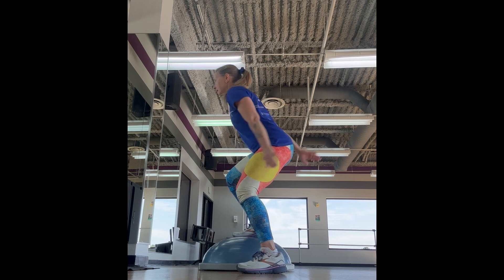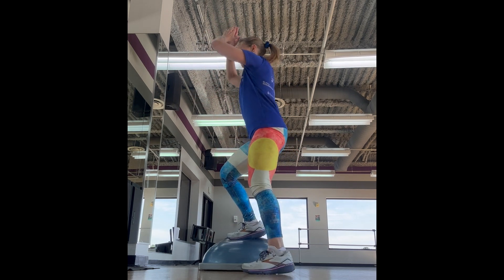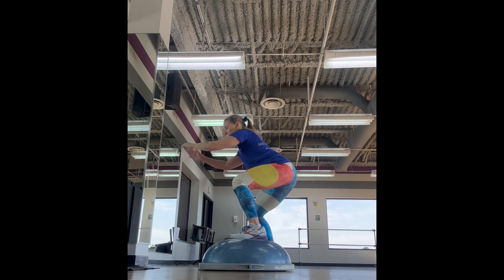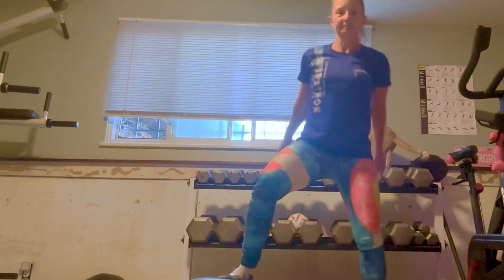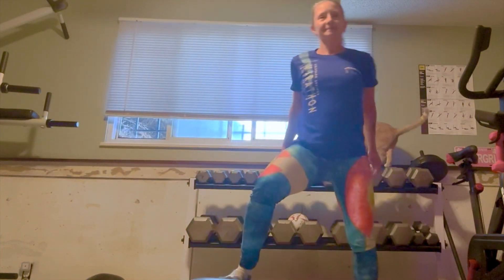The first move is a squat, then jump over to a squat on the other side. You have to get a little bit of air in the middle on the BOSU to switch your feet. Here's a front view — sending that butt back, jumping in the middle, switching your feet out, and then hitting that squat again.